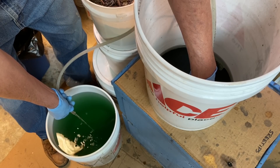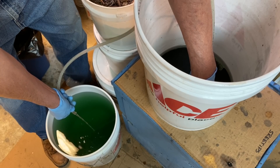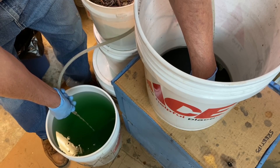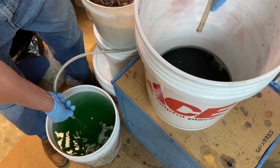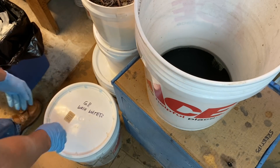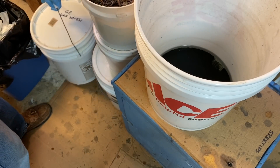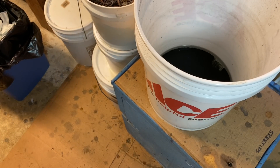I want to draw a bunch of the solids up with that larger hose that I was using earlier. I'm going to cover up the waste solution here and set this off to the side.